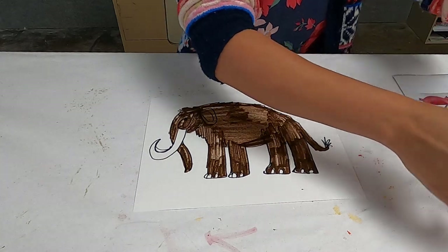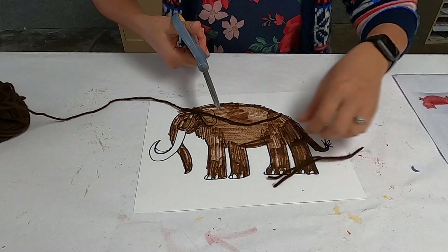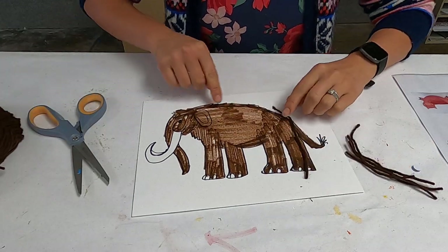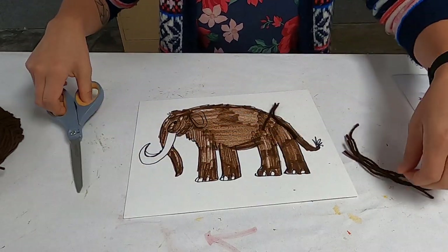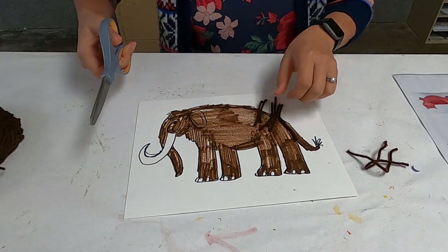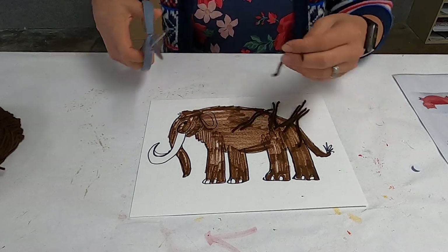Then all I want to do is get some brown yarn or string — dark colors, things like that. Start snipping off some pieces, and then you're going to want to start gluing them down from the top down, just gluing them down until it looks like a woolly mammoth. For younger kids they'll probably just glue them every which way; for older kids they can start gluing them up here and make them look like actual woolly mammoth fur.